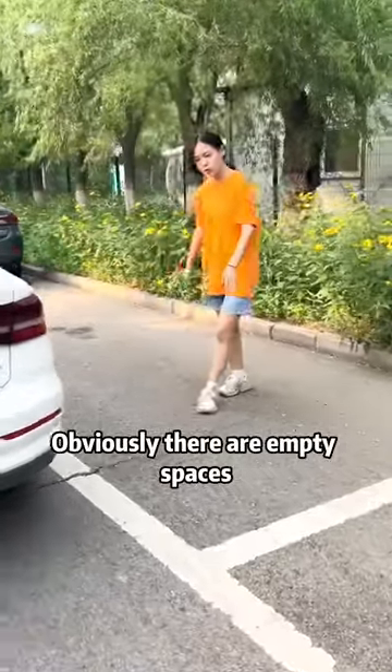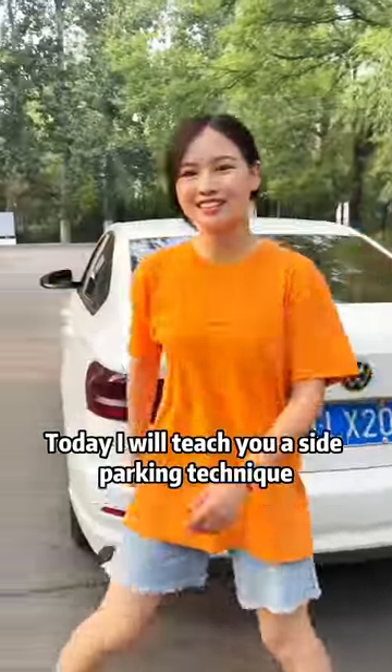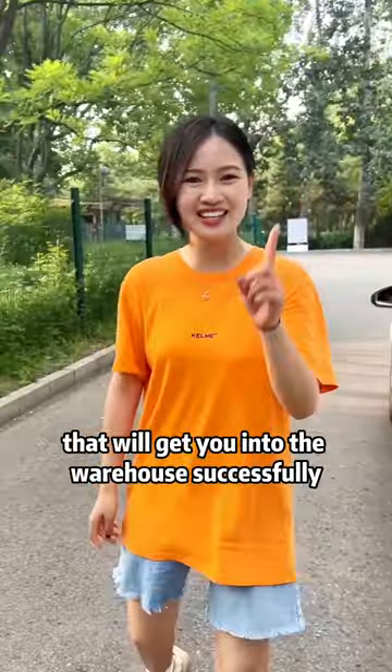Come on, obviously there are empty spaces, but there are cars in front and behind. Many people cannot park in the garage. Today I will teach you a side parking technique that will get you into the warehouse successfully.